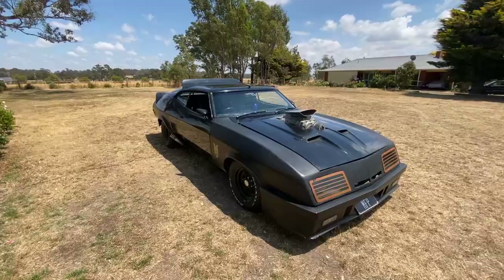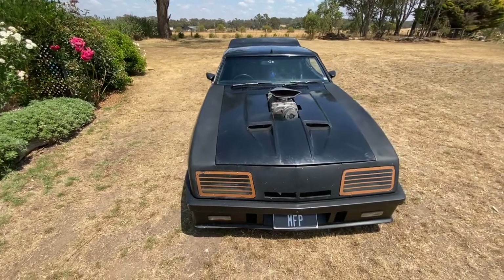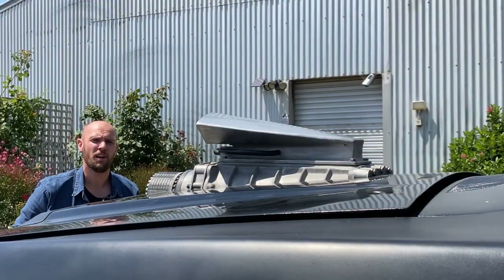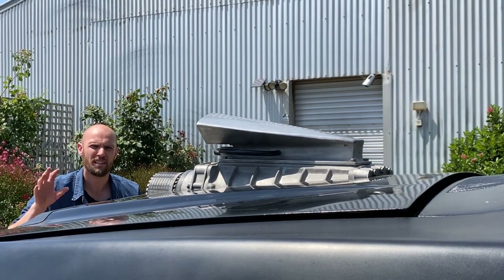More specifically, Mad Max 1. And more specifically, this isn't exactly from the movie — this car itself is a replica. So let's get stuck in and take a look at this beauty, but before I do, I just want to do a real quick costume change to get into the mood.